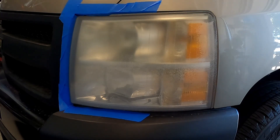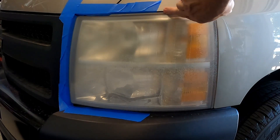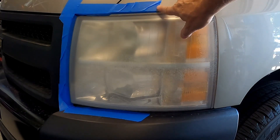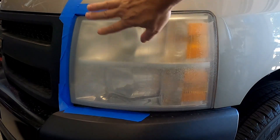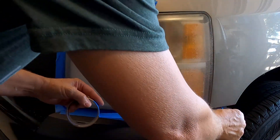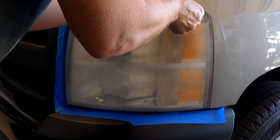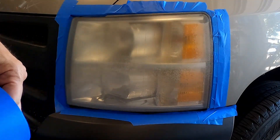We're gonna start by putting the painters tape around the headlight. When you put the tape on, you want to put it underneath the painted edge all the way around — around and down — because we're gonna be sanding on this material and you don't want it to hit the edge of your paint. I like to use 2-inch painters tape, but you can overlap it to make it go out a little bit farther. Do that all the way around the headlight, and go ahead and overlap with one more strip of tape.